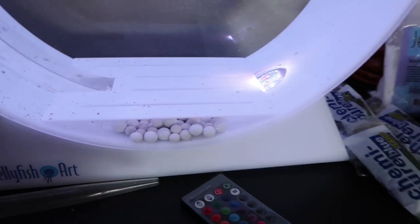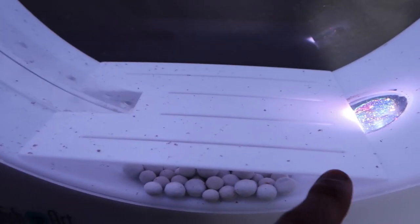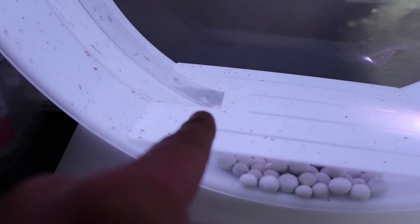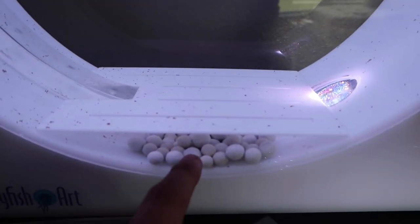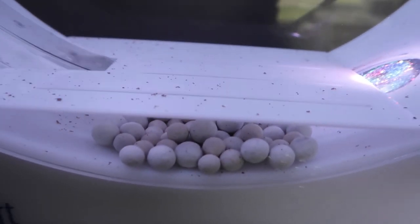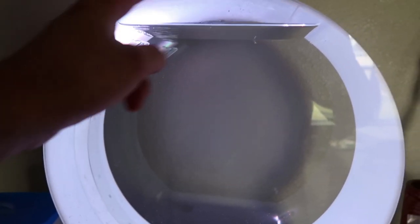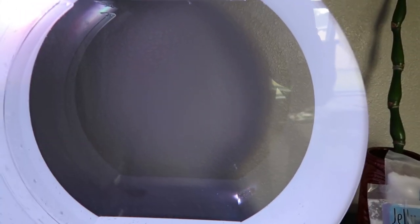It also has Chemi-Pure Blue Nano — this is an activated carbon, basically like a filter. It sits at the bottom on your channel plate. The channel plate keeps the jellyfish from floating down underneath and getting sucked up into the bubble channel. The bubble plate brings bubbles up to help with filtration, gets the flow in a circular motion, and keeps your jellyfish in the middle so they're not up on the walls.